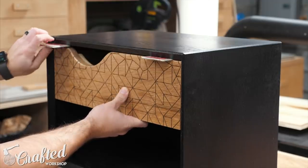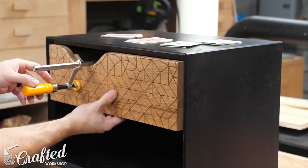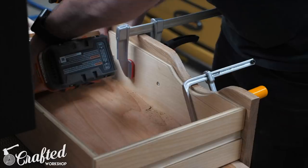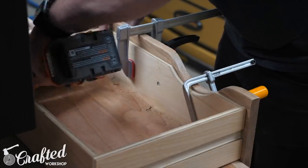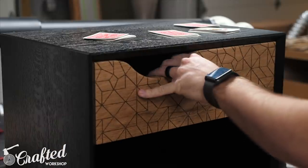Next I added the drawer fronts to the drawer boxes using the playing card trick to space the drawer front evenly. The little handle cutout allowed me to get a clamp onto the drawer front and then I just added a few screws from the inside of the drawer to attach the drawer front. With the drawers installed the nightstands were done.